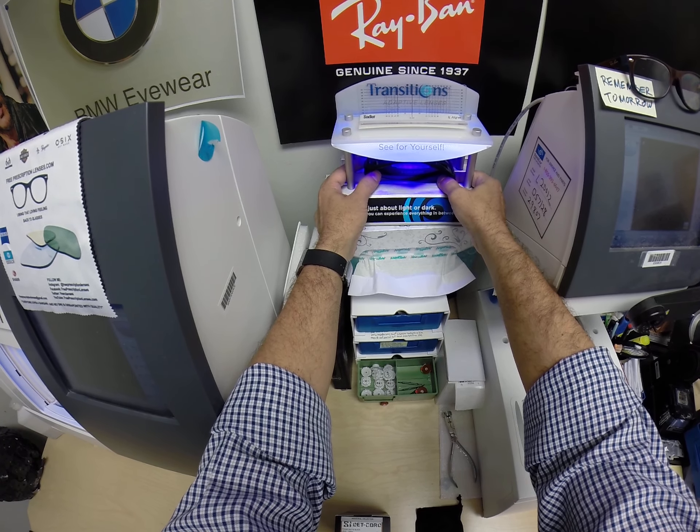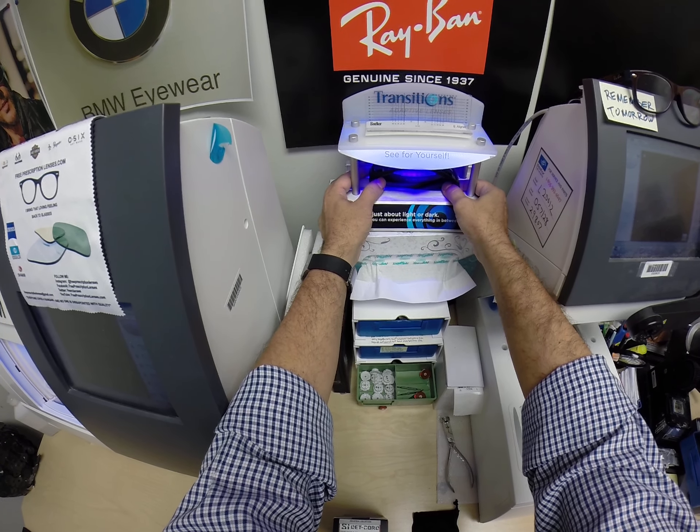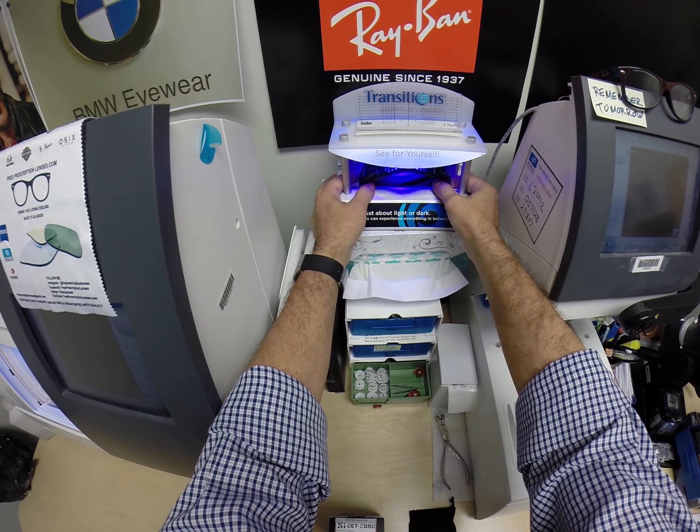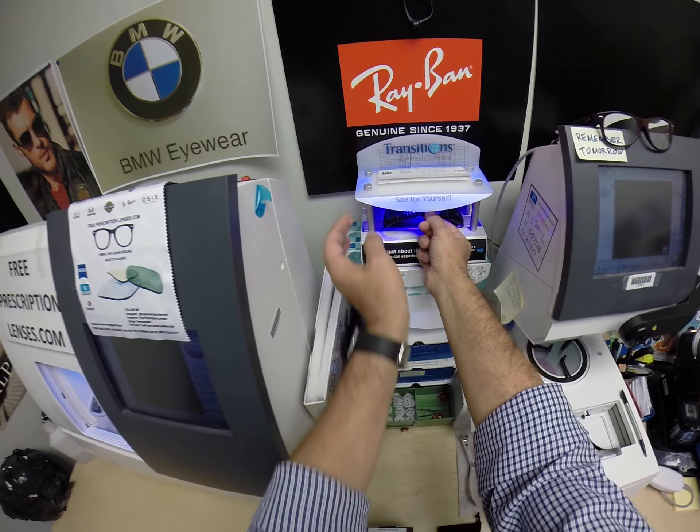After that, they'll work for years at maximum performance. The only time they won't work is if you're behind the windshield of a car. Your windshield absorbs the sun's harmful ultraviolet rays — that would cause your dashboard to crack from sitting in the sun all day — and that's why they don't turn dark in a car.